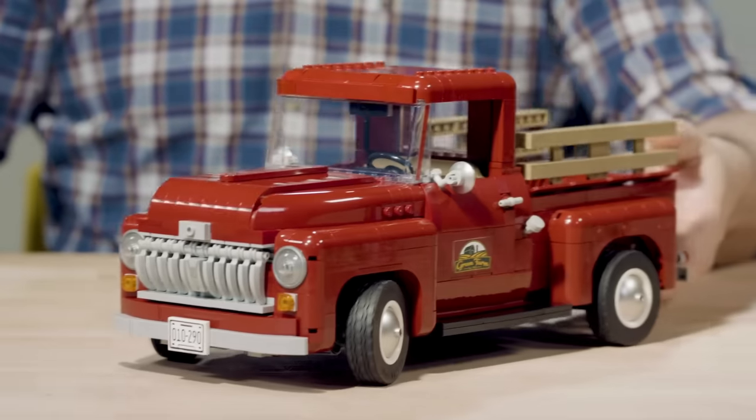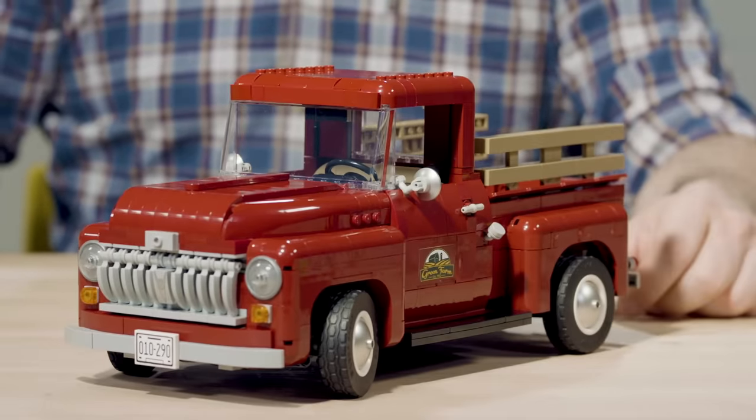Everyone has an idea in their mind of what a classic pickup truck looks like. So this vehicle is packed with functions.